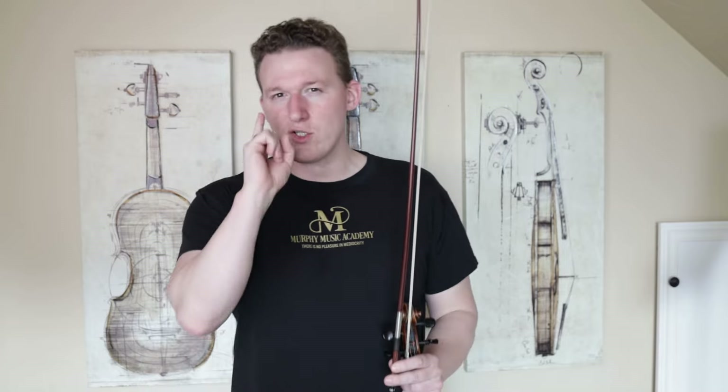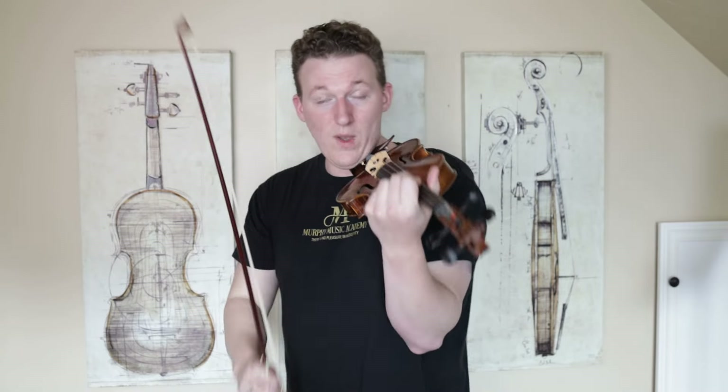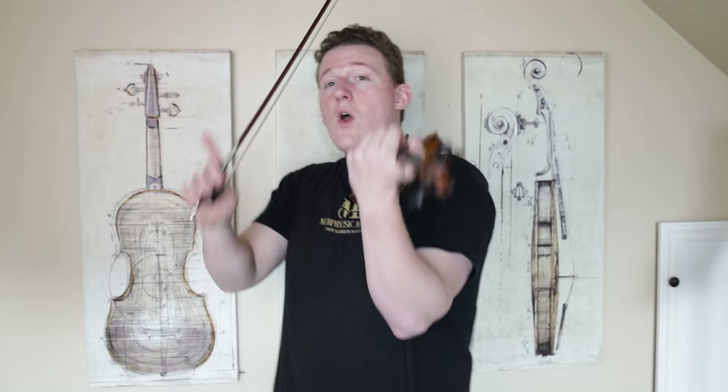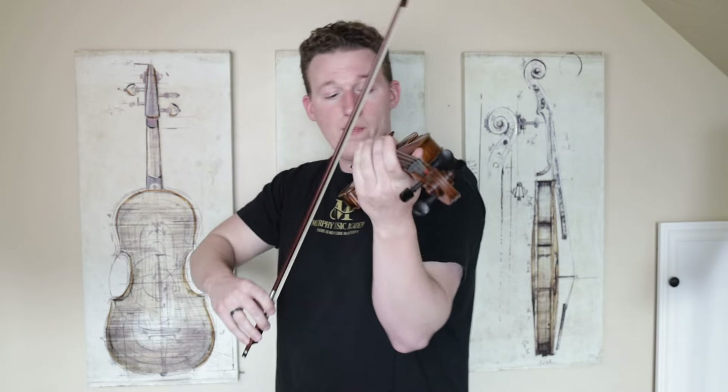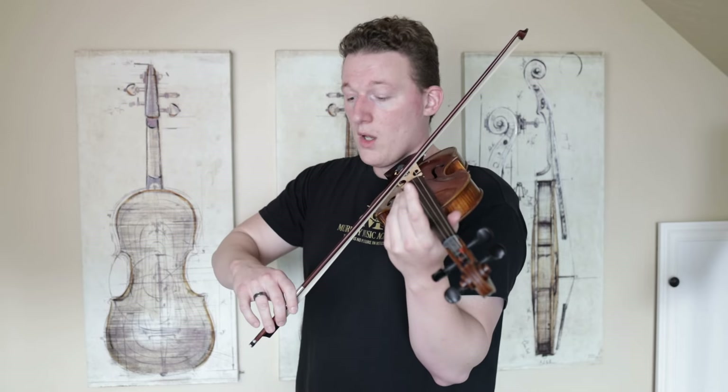We actually do have some time, so what we have to do is practice it this way: really slow down all of the motions that make up the spiccato. So we resume our good bow hold, gently drop the bow to the string with the rotation of the forearm. And then once it's hit the string, I'm going to gently open the elbow, and then lift the bow, drop it again in the same spot, then gently close the elbow, and lift it again, and repeat.